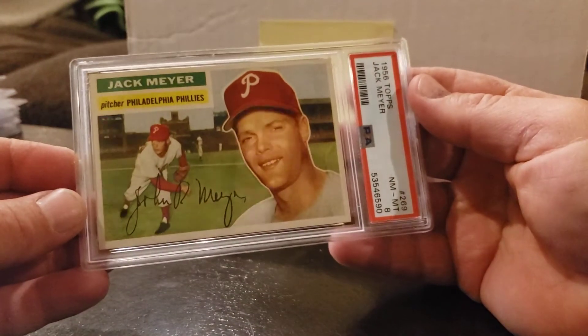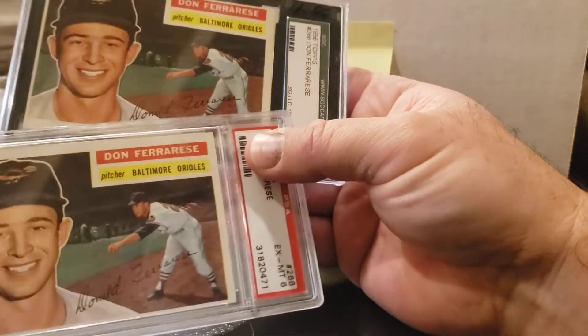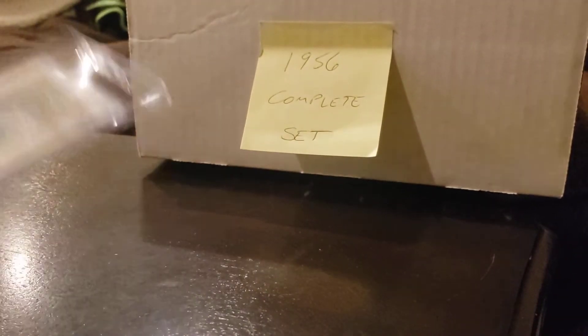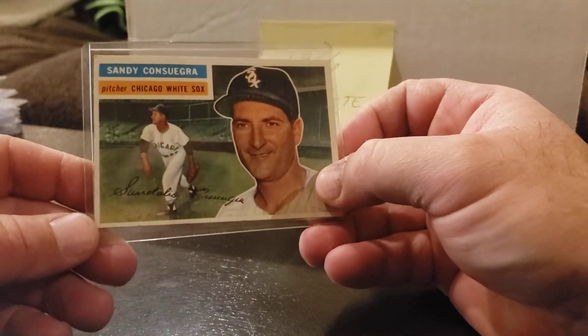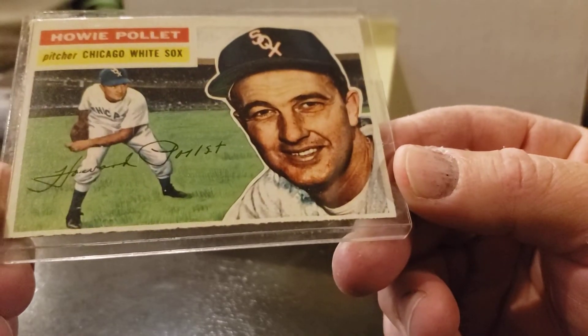Card 269 is graded — and an 8! Card 268, 267. Card 266 — I actually have three of them. I have the raw one which is in nice shape, I have a PSA 6, and I have an SGC 5. I really should just sell the SGC 5 on eBay — I don't need three of them. Card 265. Card 264 is graded — a nice solid 5. Card 263, 262 — that one I'm going to have to upgrade. It could get a 3 or 4 with that centering. Card 261.